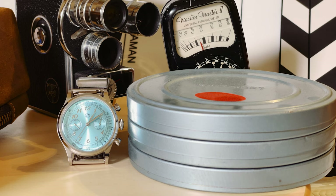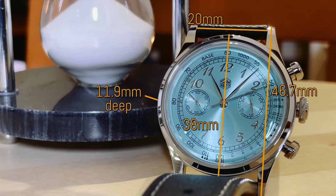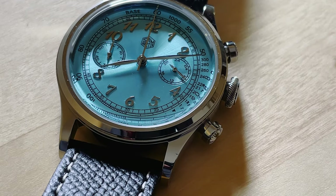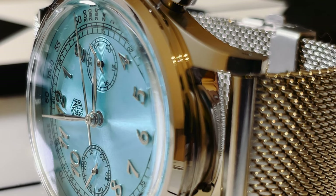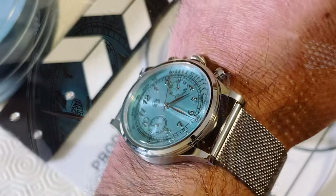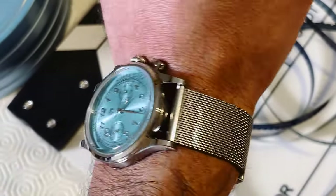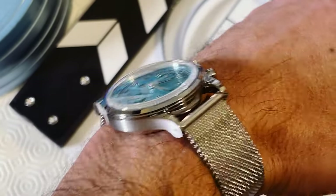It has the perfect measures for me. The case is 38 millimeters wide, 11.9 millimeters deep, lug to lug measures 46.7 millimeters, and has 20 millimeter lugs. Weight is 60 grams. On my wrist it is simply perfect. Adjusting the perfect fit and wearing it on a mesh bracelet is a dream. By being a dress watch there is no lume, but it is so shiny that it does not matter at all.